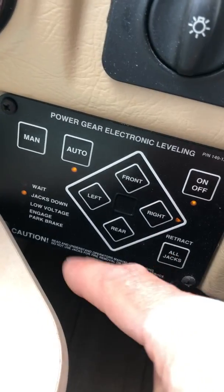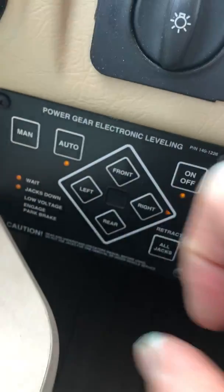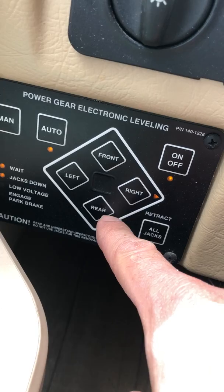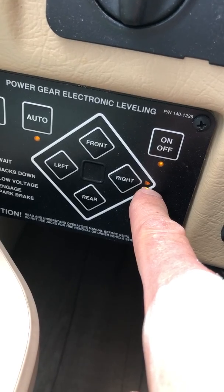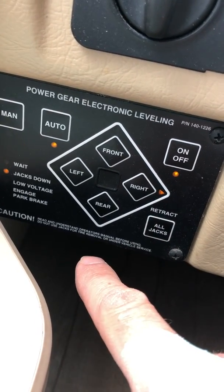If you want to do it manually instead of hitting auto, you just hit manual. The jacks will go down till they touch — front and rear — and then it'll let you adjust. It goes front to rear, rear to right, right to left. You can only do two at a time, and the little arrow is going to indicate which side needs to go up.